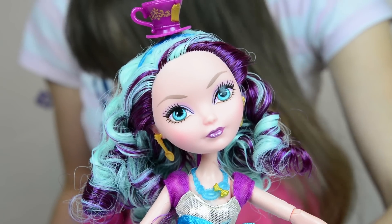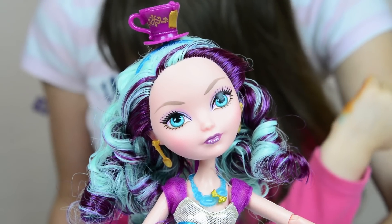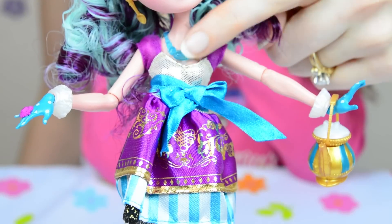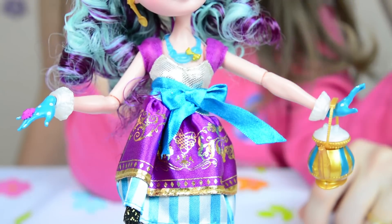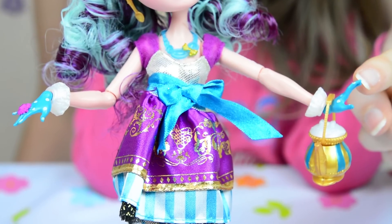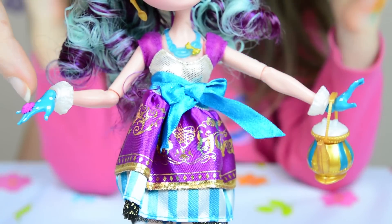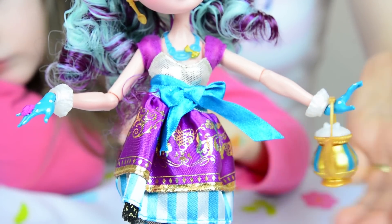Her eyes are blue as well and she has purple lipstick — that's really pretty. Around her neck is a beautiful blue jewel necklace with a gold bow. Her hands are actually polka dot blue gloves, and on one hand she has a purple ring. She also comes with a teapot handbag.